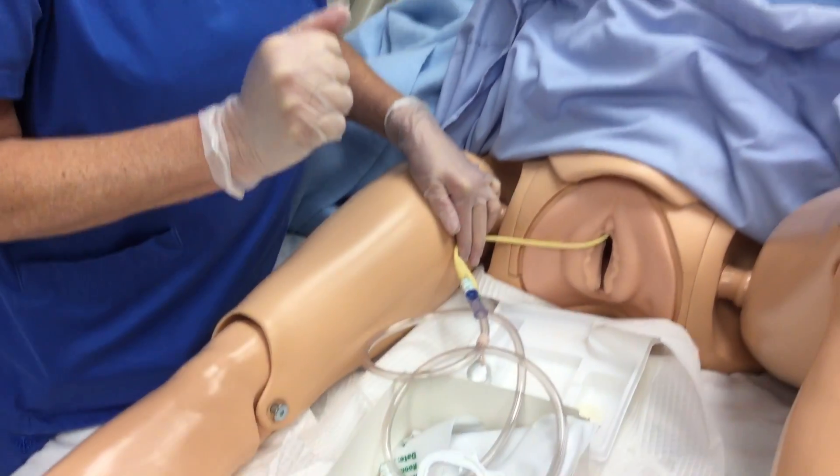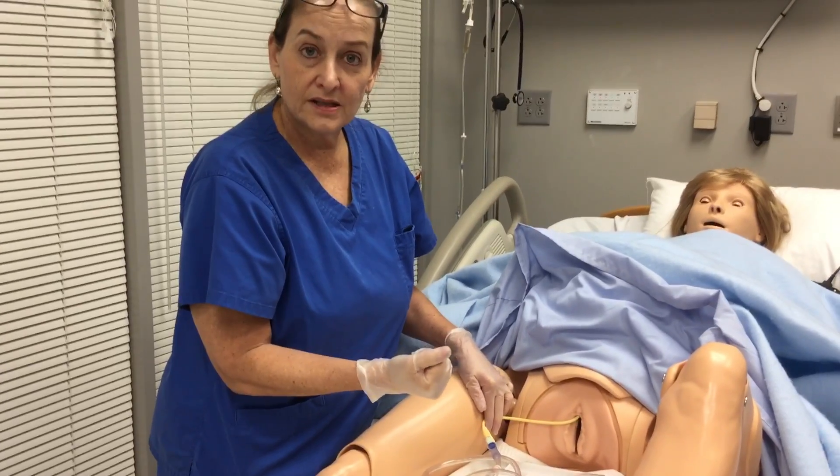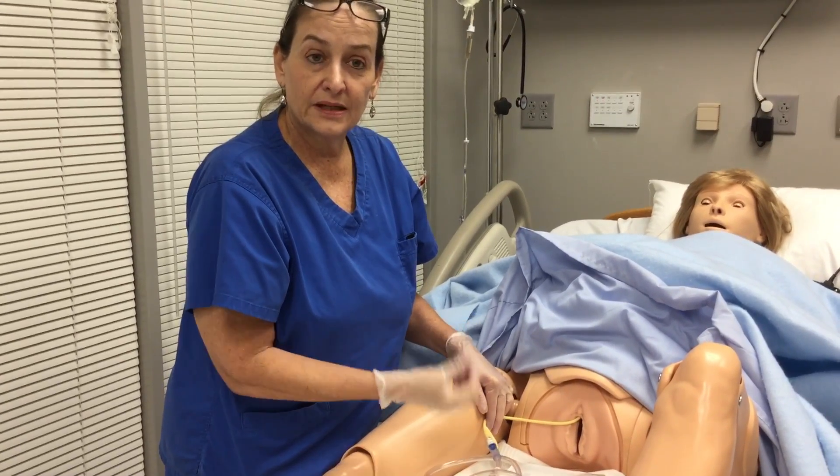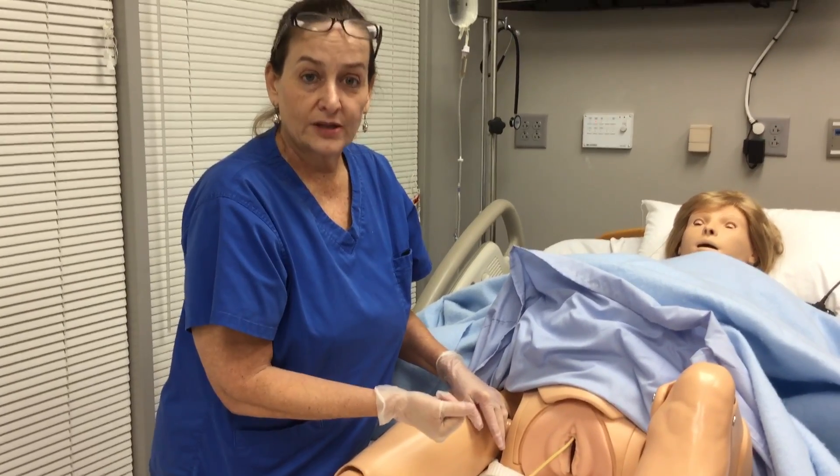We will be there with you, so don't panic. We will have a pair of gloves on and be with you for your first one and as many as we feel like you need. Let us know if you have any questions.